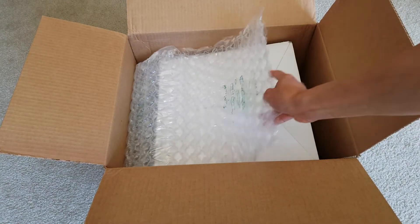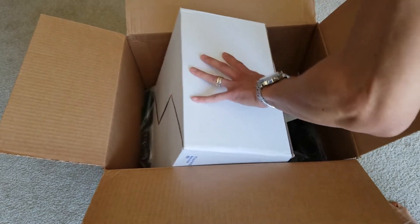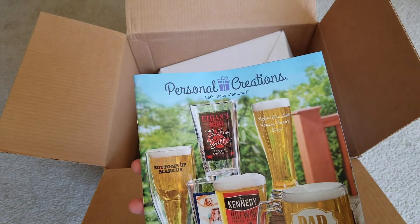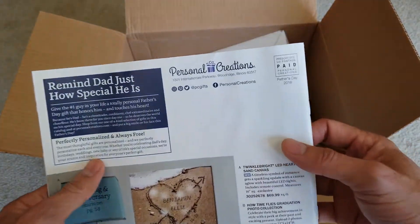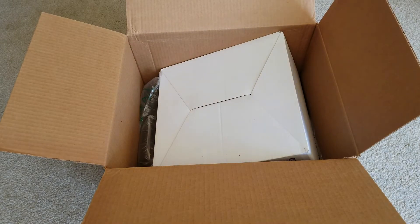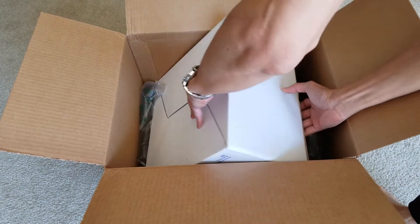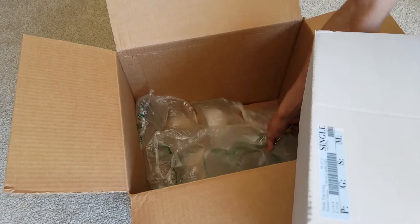Hopefully there's no invoice or anything in here. This is the bubble wrap. That's from Personal Creations — 'Let's Make Memories.' And we'll get 20% off for the next purchase. Some more bubble wrap.